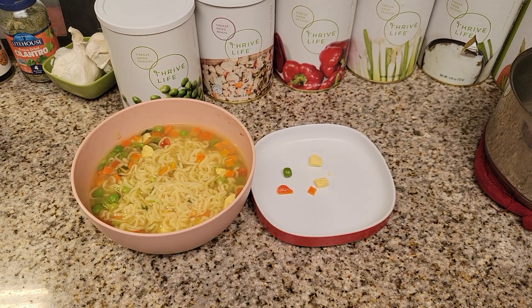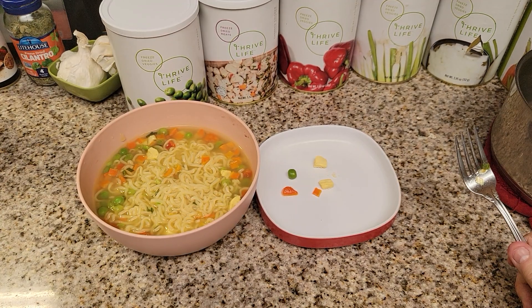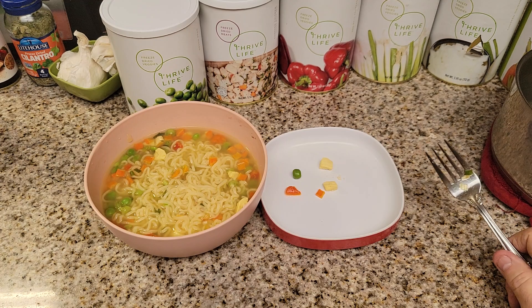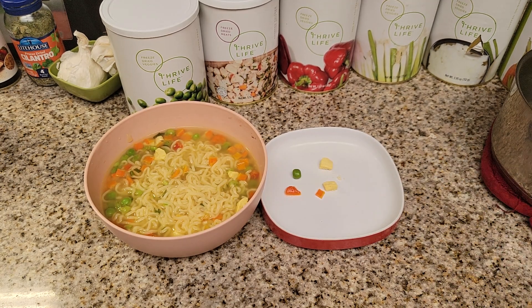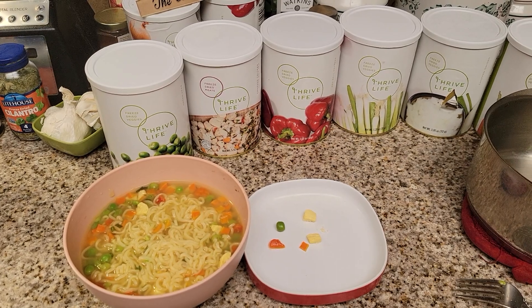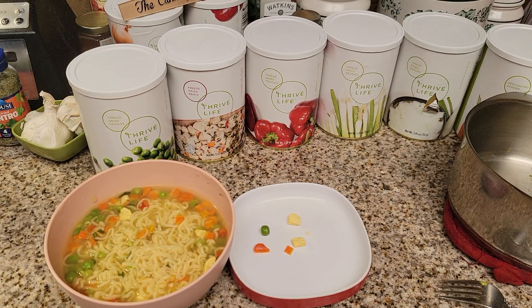Thank you for watching, and if you have any questions about Thrive Life please let me know. I want you guys to tell me what you would make or have made with Thrive Life or freeze-dried vegetables. The word of the day is 'food storage' because this is great for your food storage — especially during an earthquake. This is not going to break your jars; your canned jars may break if you don't have them secured. Your dehydrated and freeze-dried food is not going to break, so you know you'll have those.